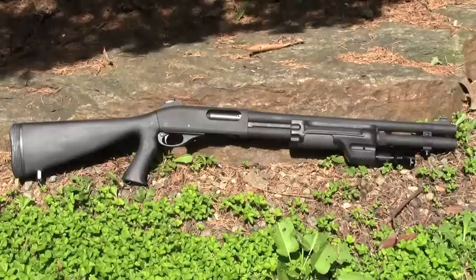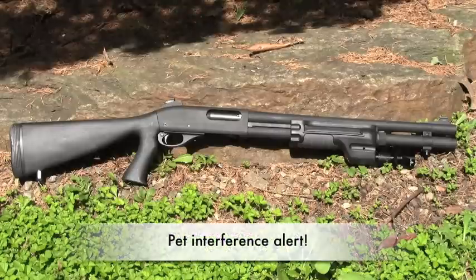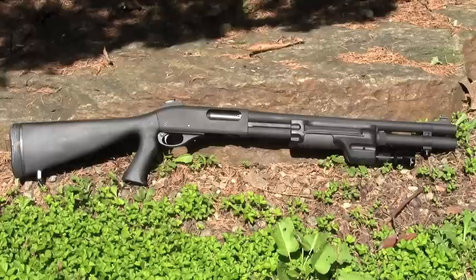The P-Max also features a heavy-duty Davis speed feed stock with a shortened length of pull and a very sticky recoil absorbing butt pad from Remington. Sighting is by way of a Wilson Combat Ghost Ring rear and an XS brand sight in the front. The most notable feature of this model is the Surefire forend with integrated weapons light.